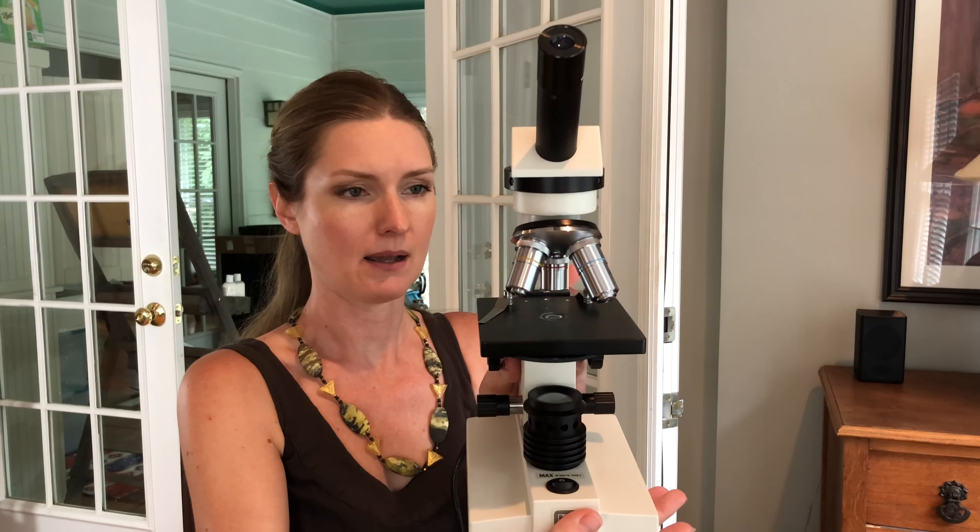I'm going to show you some of the supplies that you need to do this. Obviously, the first thing you're going to need is a microscope. This is going to be the most expensive thing, but it doesn't have to be all that expensive. What I've got here is just a student microscope. It's got three magnifications: 4, 10, and 40. The 4x is actually enough to see the eggs — it's really all you need.